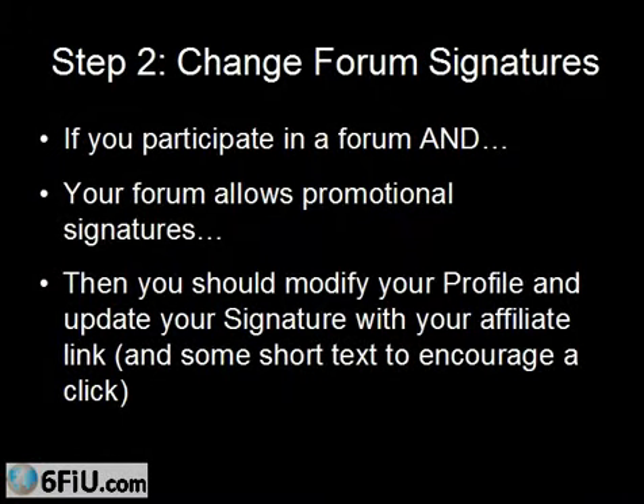Step number two is the same thing, except you're going to do it with your forum signature. You may or may not already participate in a forum — it's an online meeting place where people discuss hobbies and pretty much anything. They have forums for pretty much every niche. You want to check and make sure that your forum allows promotional signatures, because you're going to link, more than likely, to your merchant's website, or link to your own website and then out to your merchant's website.